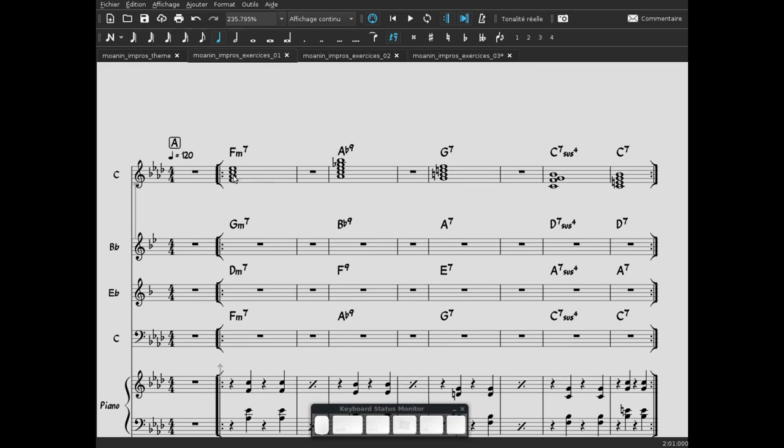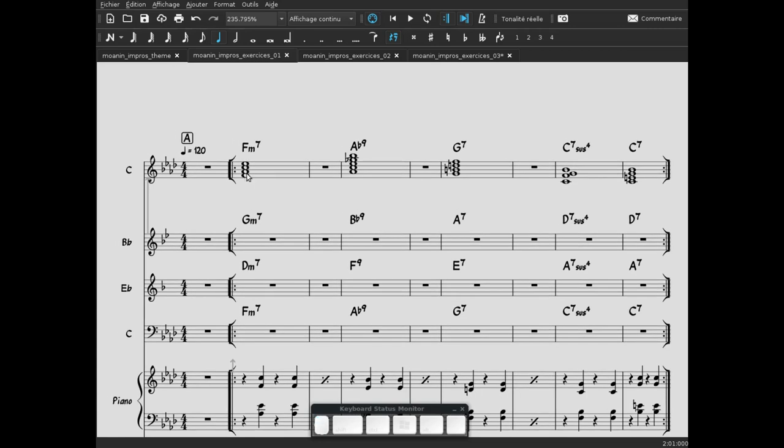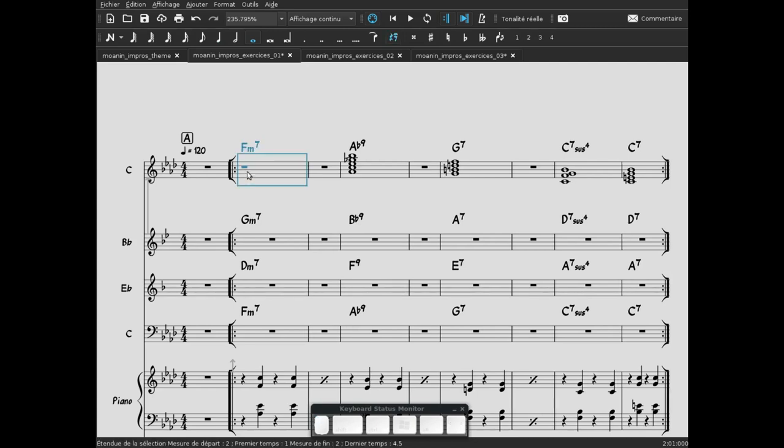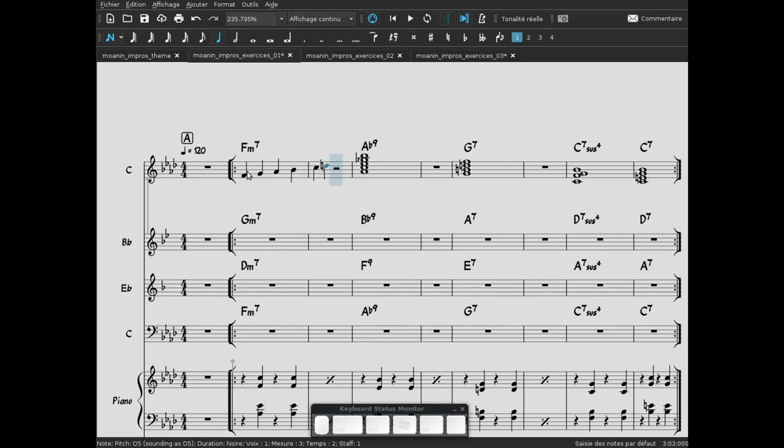Maintenant qu'on a écrit les accords, on va s'intéresser aux gammes et modes qu'on va déduire de ces accords. Pour Fa mineur 7 : Fa, La bémol, Do, Mi bémol appartiennent déjà à la gamme. Il faut remplir : entre Fa et La bémol, on met Sol ; on arrive au La bémol — tierce mineure. Entre La bémol et Do, on met Si bémol. La quinte Do. Pour la Sixte, on va choisir un Ré bécart — je m'expliquerai après. Ensuite, septième mineure : Mi bémol. On arrive à la tonique.